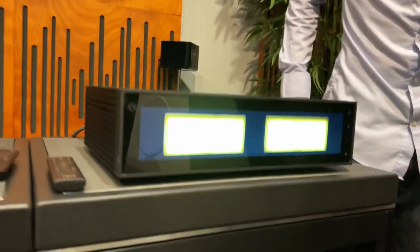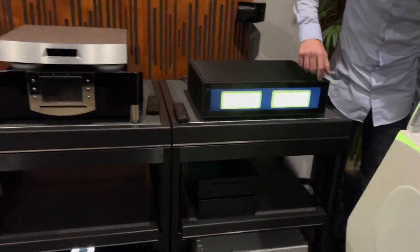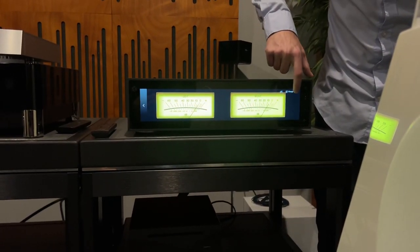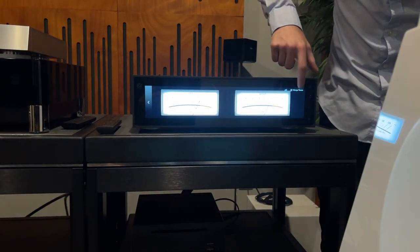Check out the VU meters! This is not going to show well — let me turn out the light, give me one second. Let me turn on this particular light. It's kind of hard to pick up on the camera. Let me see if I can get the right angle, but you can see it has different VU meters.